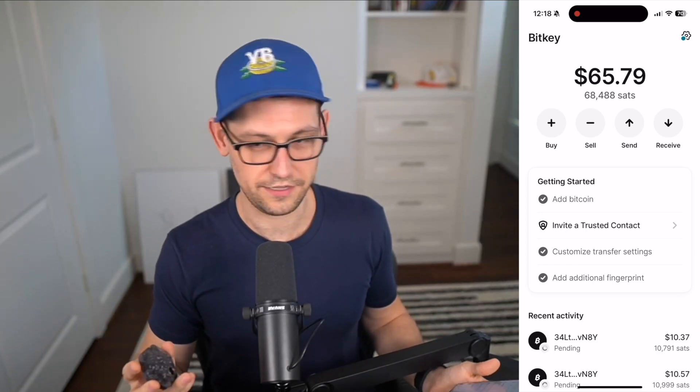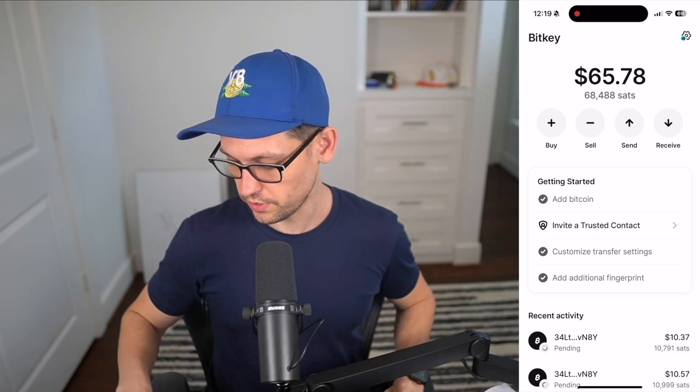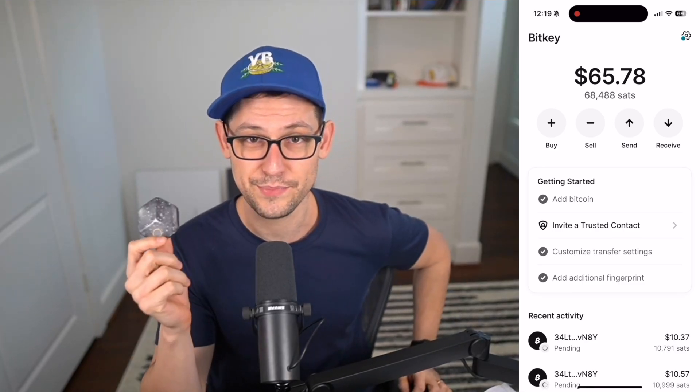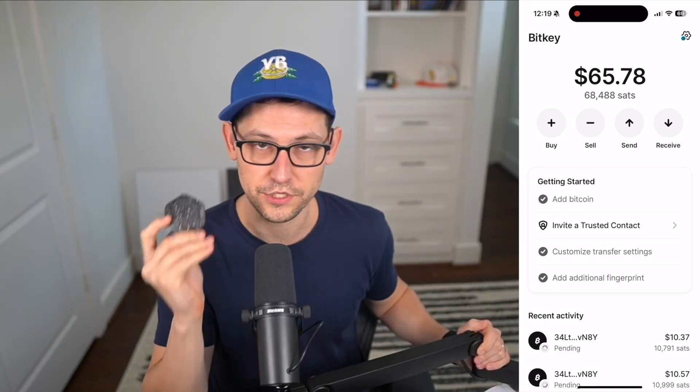Look at the amount of time we spent in this video — I assume it'll be about 10 minutes. Doing this same process with a Ledger Flex, Ledger Stax, Trezors, or ColdCards — those devices are probably more secure than BitKey, but the user experience required to operate BitKey is almost none. I would be comfortable giving a BitKey to my parents. Anyone that uses a phone can use a BitKey.